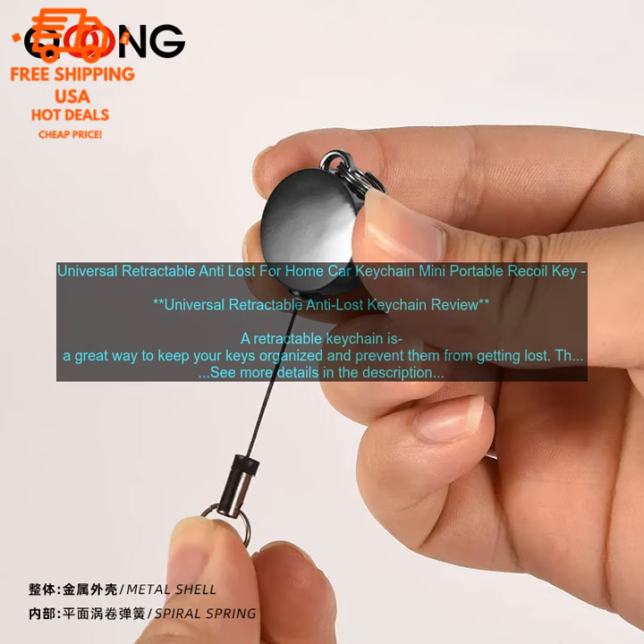Here are some of the pros and cons of this keychain. Pros: durable elastic rope construction, metal clip for easy attachment, built-in LED light, compact and lightweight. Cons: may not be suitable for heavy duty use, and the LED light can be difficult to see in bright light.